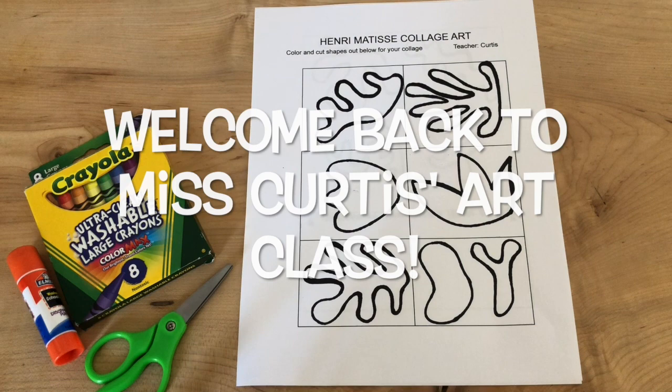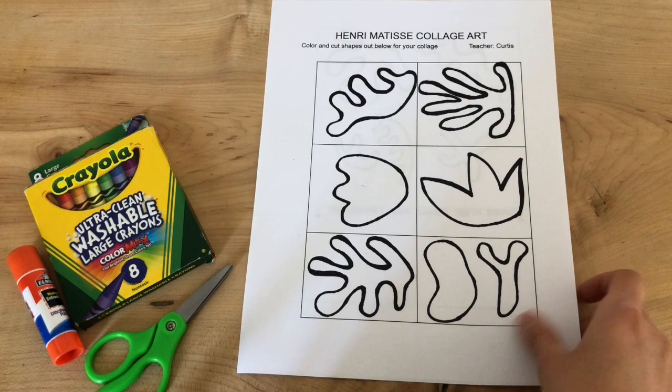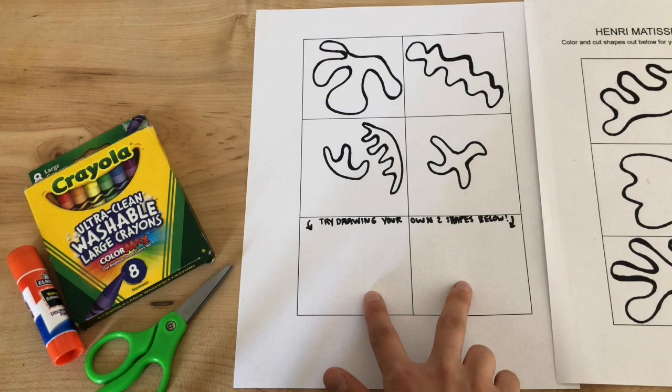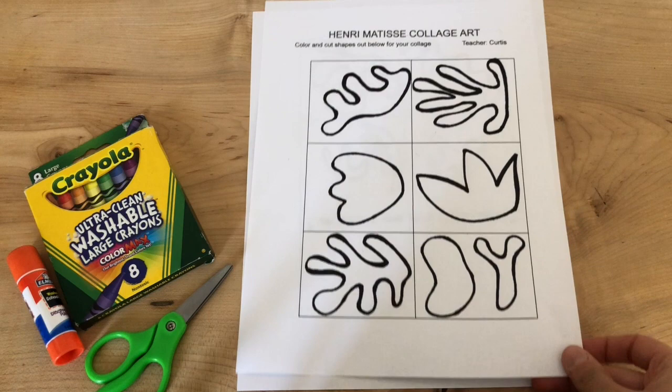Welcome back to Miss Curtis's art class. Today we are going to focus on making a Henry Matisse collage. We are going to use shapes that were similar to the ones that he made in his pictures, and on the second page — on Miss Curtis's art website, this handout — down below you can create your own shapes that you would like to draw, and maybe you want to make some that are influenced by the same style as Henry Matisse. That is your choice.